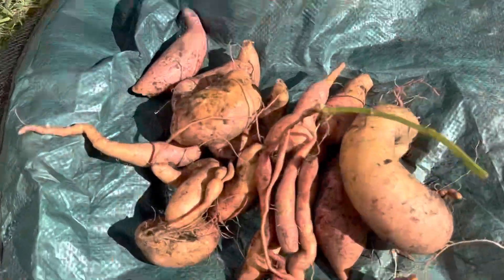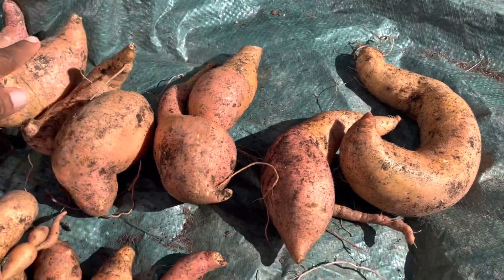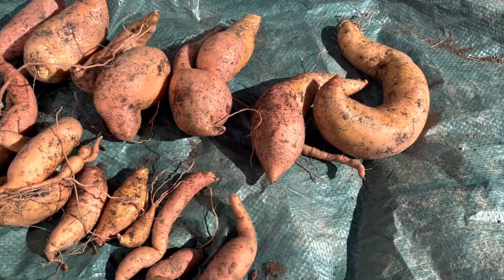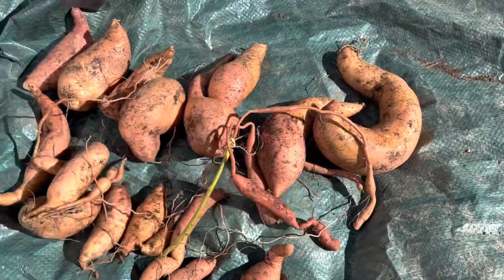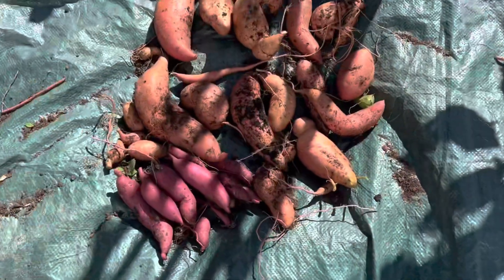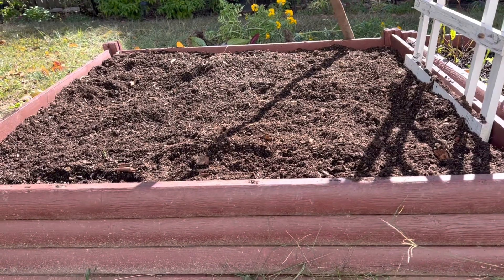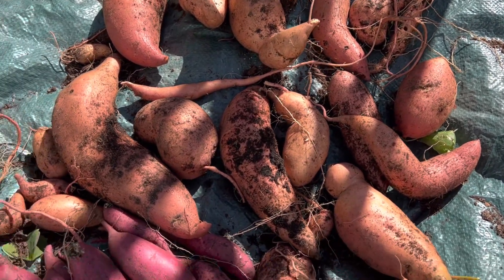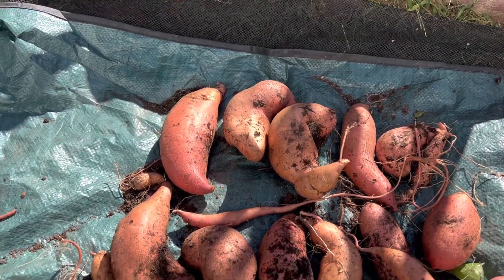This is the harvest that I got from my container — the one in the 17-gallon container. I'm pleased with this, it's a nice harvest and I am satisfied. I don't need that many sweet potatoes. And this is the sweet potatoes that I harvested from my in-ground bed right here — and this is what I harvested from that. I must say, I'm very pleased. This is a good harvest.